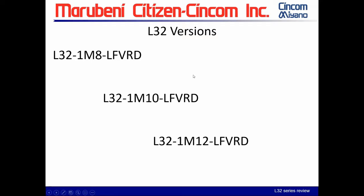Now the L-32 has three versions: the type 8, type 10, and type 12. All three are LFV ready — so when you look on the quote you will see 'LFV RD.' It means all three versions have the capability, it's not that it's turned on, but they all have it.